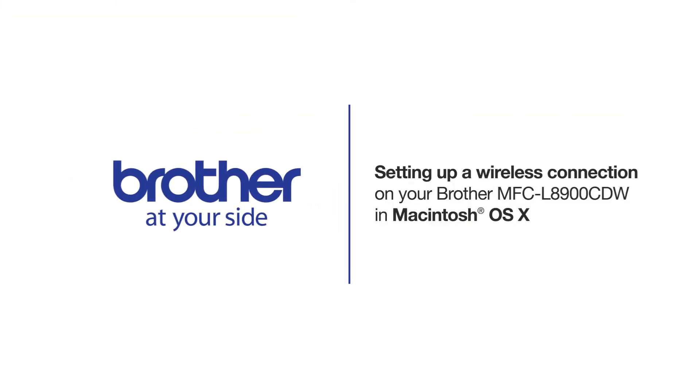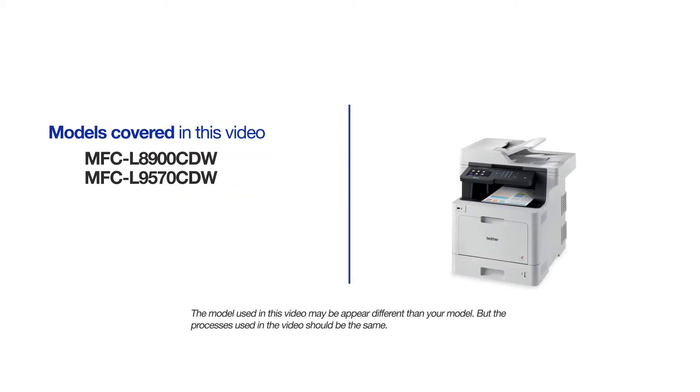Welcome! Today we're going to walk through the wireless setup of your Brother MFC-L8900 CDW Color Laser Printer. This video will cover multiple models and operating systems. Even though your machine may not match the model on the screen, the overall process will be the same.